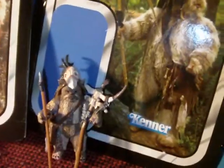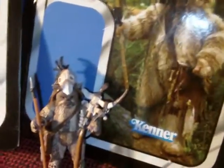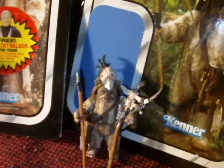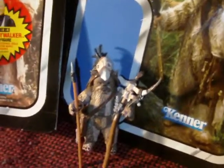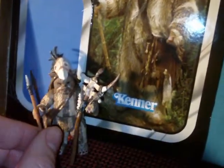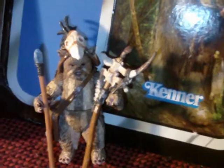So there you have it — again, from the vintage collection, the Ewok Medicine Man, Logre. I hope you enjoyed this review. As usual, comment, rate, and subscribe down below. With the new YouTube format, everything's below — the subscribe button used to be above, now everything's below. Always appreciate your comments, feedback, and views. I think I covered everything on this guy, so until next time, may the force be with you.